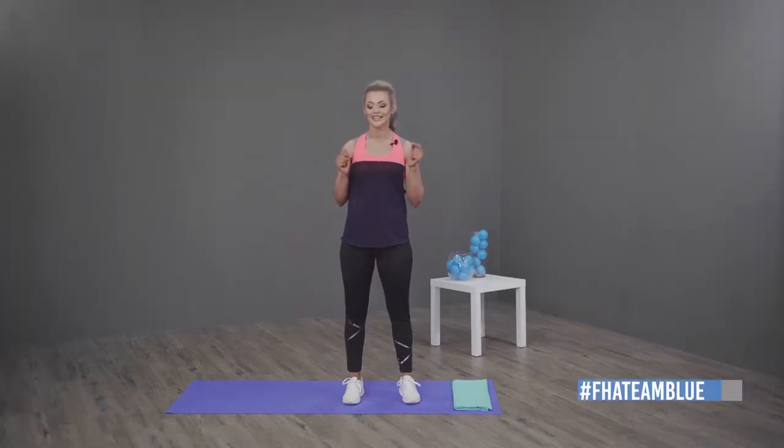Hey guys, welcome to FHA Five Color Fitness. I'm your host Laura Dee, and I'm going to be doing Toning Tuesdays with you. What you can expect is an overall holistic approach to fitness and mindfulness. I'm going to be toning all your body parts throughout the program. If you'd like daily updates, please follow FHA underscore fitness health active or tag FHA team blue.